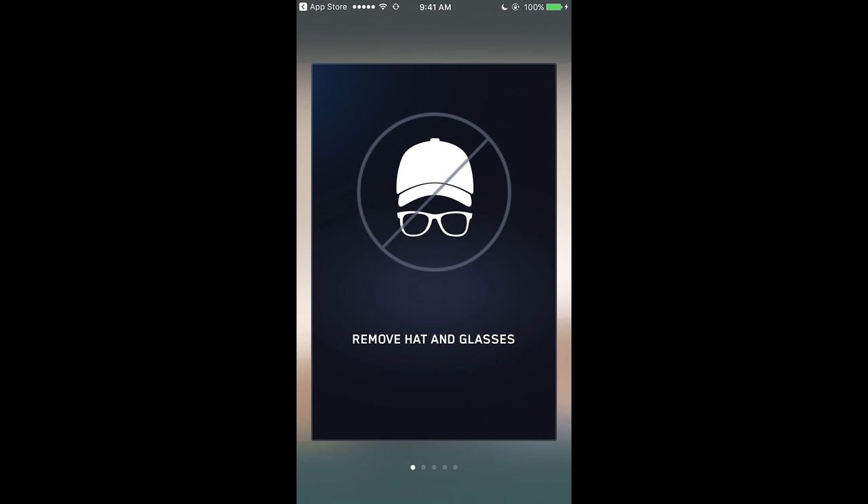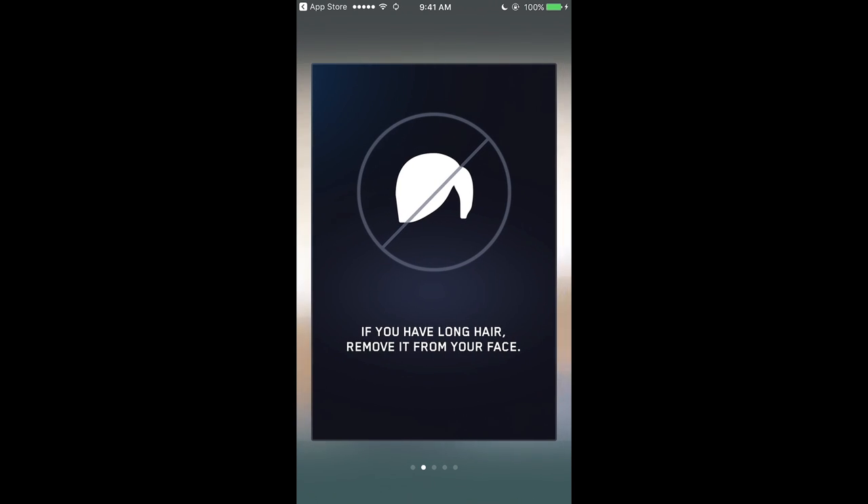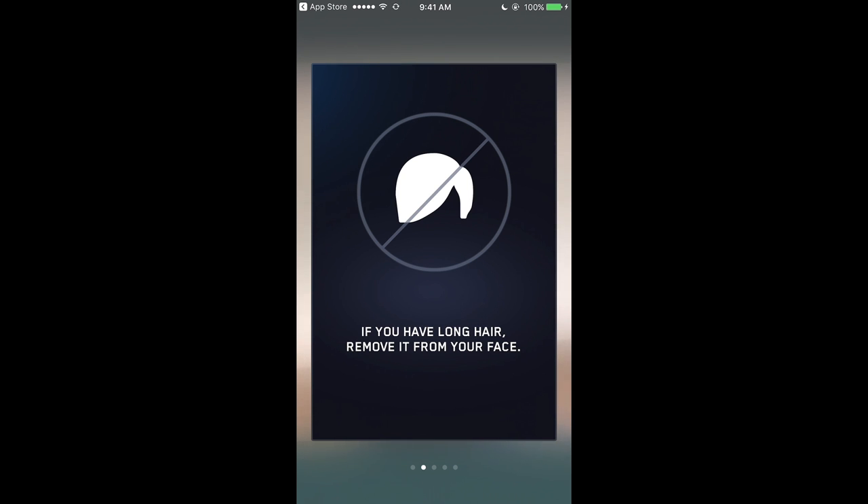First thing the app tells you is to remove hat and glasses. If you want to put a hat on or weird glasses to get crazy face scans, that's up to you. Next, if you have long hair, remove it from your face — it won't be able to scan if you have a bang covering your face. Also, a little disclaimer: if you have a beard, the face scan will read that you have a beard, so you're going to have to put a beard on your player once the game launches.